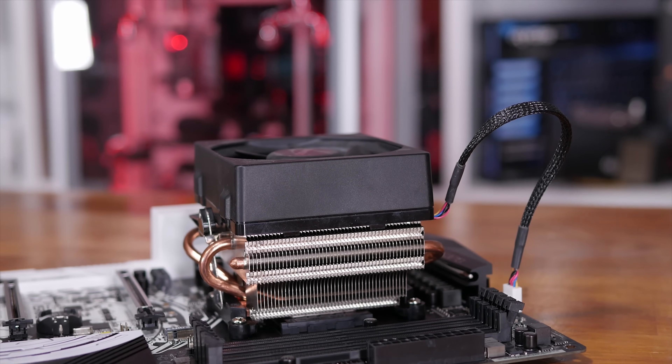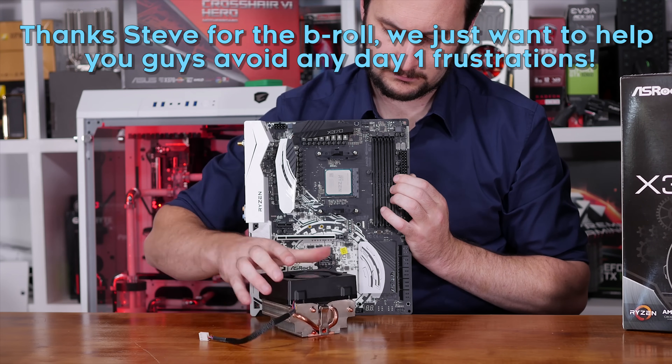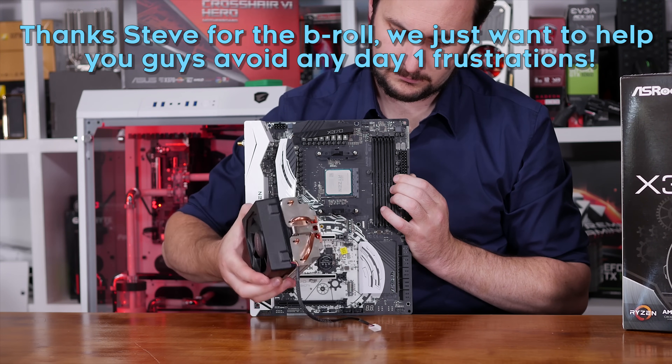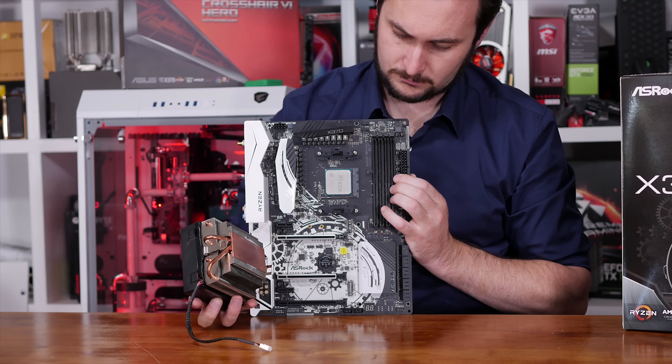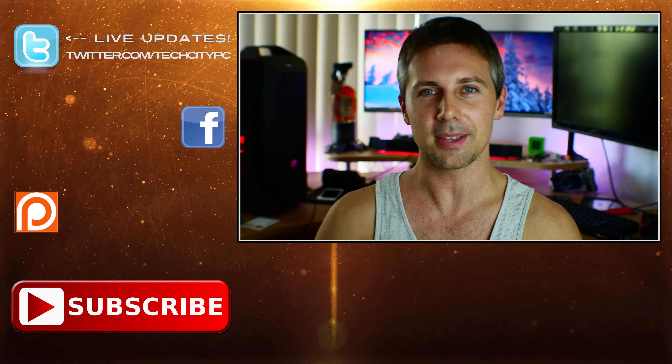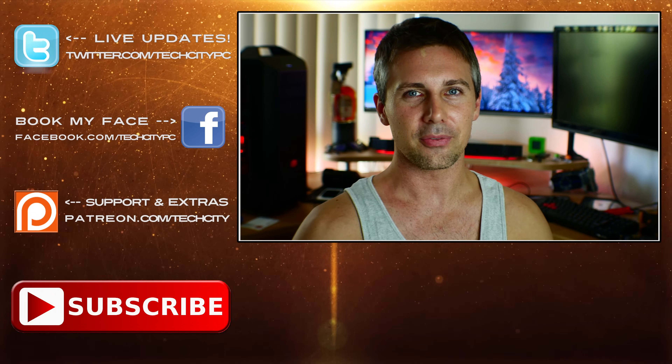If you want to drill things or zip tie things, I don't recommend it — I'm only doing it because I want to get you guys day one coverage. So stay tuned for that. If you have any questions, be sure to drop a comment in the comment section below. Don't forget to hit that like button, and if you dislike this video, don't forget to slam that dislike button. I'll catch you guys in another tech video very soon. Peace out for now. Bye.